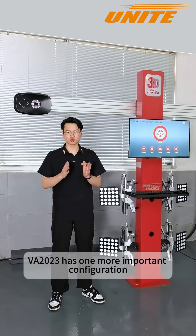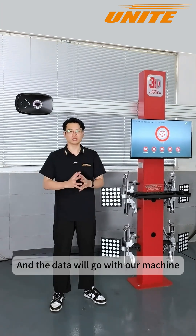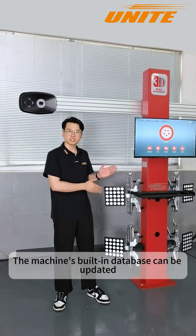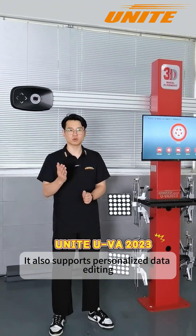The UVA2023 has one more important configuration. This machine has the original data of the vehicle chassis built-in, and the data will come with free lifetime upgrades for the machine. This means that when we use it in daily life, the machine's built-in database can be updated. It also supports personalized data editing.